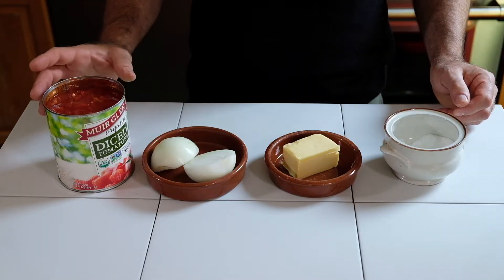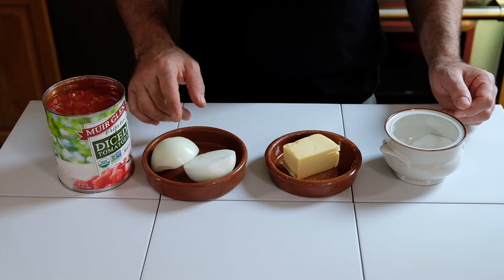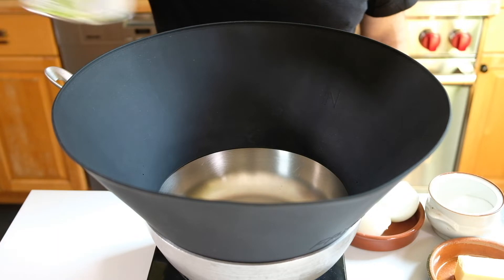Here are the ingredients. We have one 28-ounce can of high-quality canned tomatoes, one onion that's been cut in half and peeled, five tablespoons of butter, and then a pinch of salt to taste. And we're simply going to add all of our ingredients one at a time.